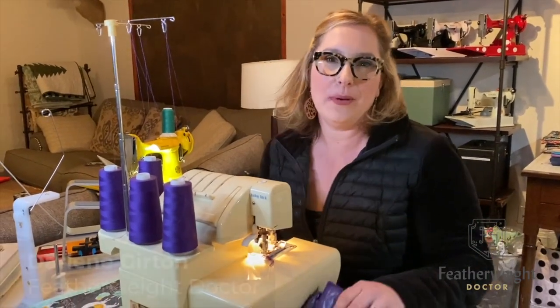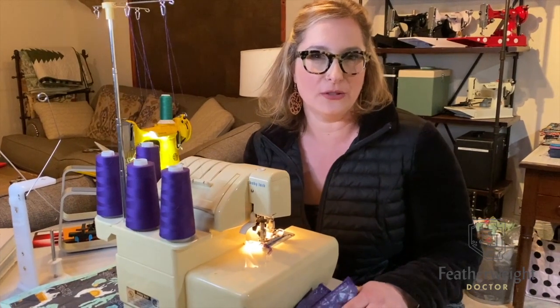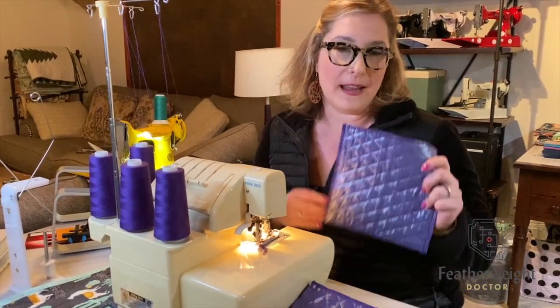Hi everybody, I hope you guys are having a great day. This is Darlene with Featherweight Doctor. I am releasing a free pattern for download on our website featherweightdoctor.com — it'll be under the blog section for the bed extension covers.